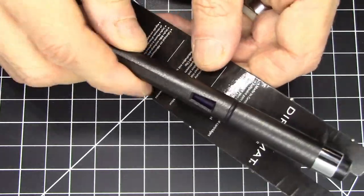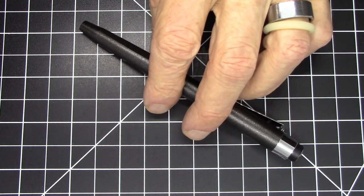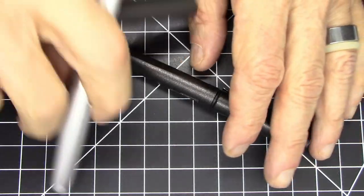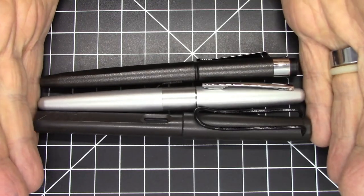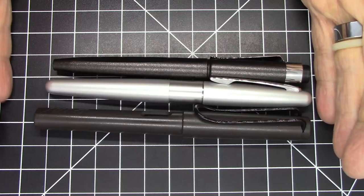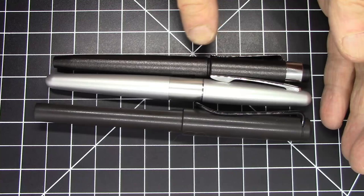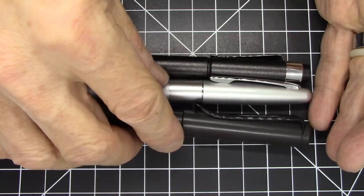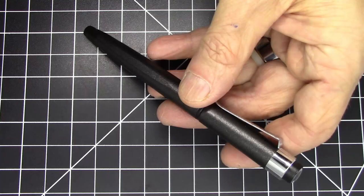It comes packaged in about the simplest way possible, just clipped to a piece of cardboard. It's a pretty moderately sized pen — despite the name Magnum, you would think it would be a huge oversized pen, but it is not. Here it is compared to a Lamy Safari and a Pilot Metropolitan. As you can see, it's just a tiny bit shorter than both pens and also a bit narrower because it has a taper to it, which I think is pretty nice. Not a heavy pen at all — weighs in at just 14 grams.